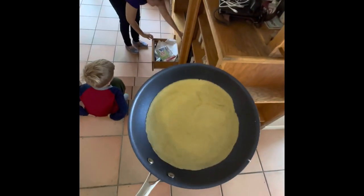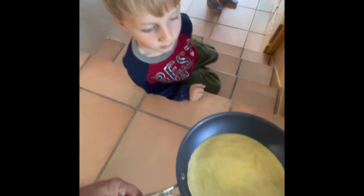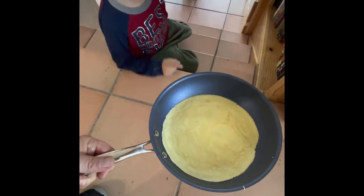Let's see what one of the crepes looks like. What do you think about this? Be careful, it's hot. Does that look good? Wow - that one's perfect.